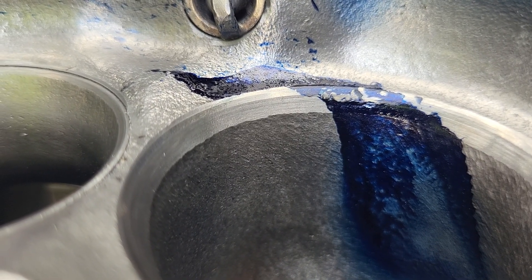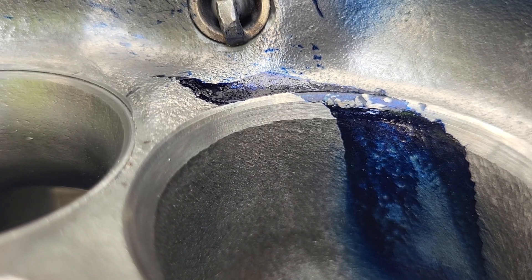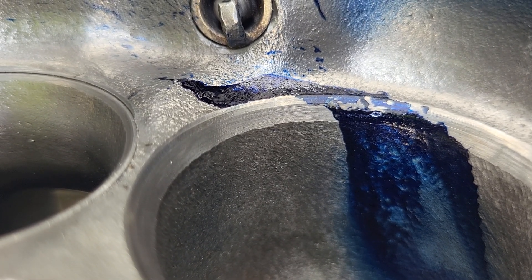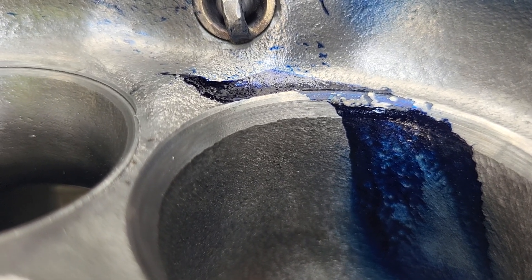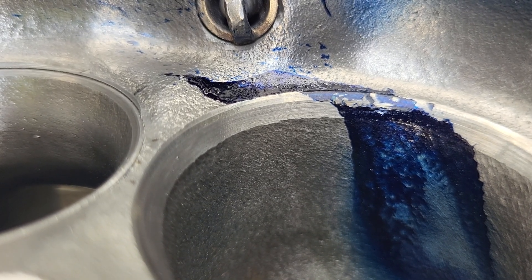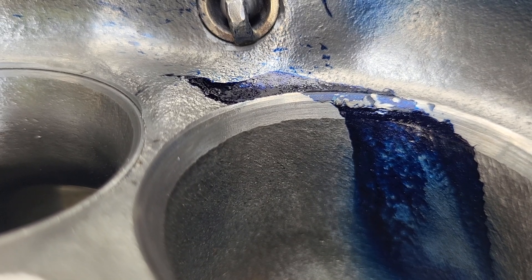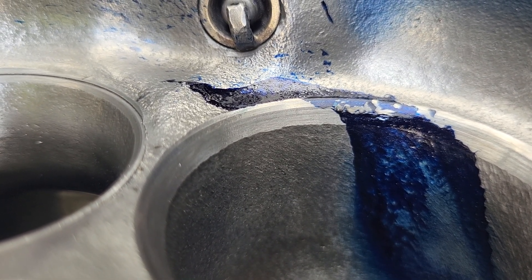You can see by the valve job it's got a very low top cut, a fairly narrow seat, and a very deep bottom cut. Nothing fancy as far as angles - not on this job. This needs to be reliable and street performance, so standard angles. I do have to go through and make sure my valve seat heights are right on the money.